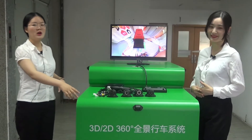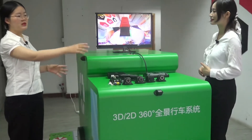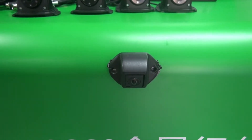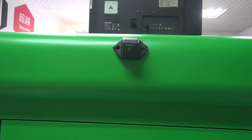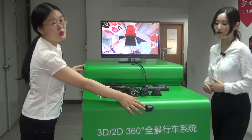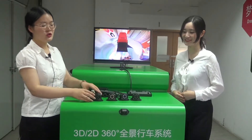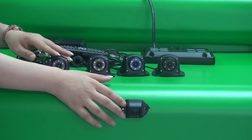We can see here a garbage truck model with a 360 around-view system mounted on it. The four cameras are mounted on four sides of the truck, one camera per side. There are two types of cameras available — this one is the front view camera and the side view camera. One type is bigger in size.